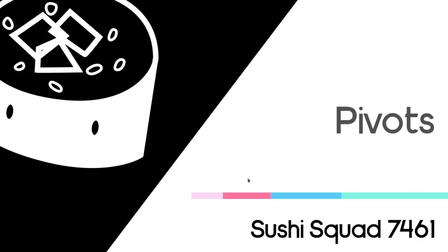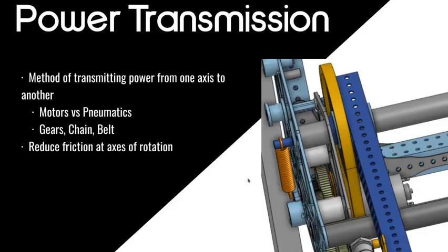Now, pivots. A pivot is basically an axis where you're moving something around. In robotics you would have a pivot for an arm or an actuating intake. Let's talk about the components of a pivot and how to make a successful one. The first component is power transmission — this references a lot of material from our past lessons. You want to transmit power from one axis to another, such as from a motor driving a sprocket, then chaining to another sprocket.